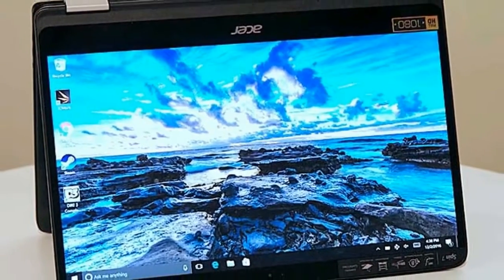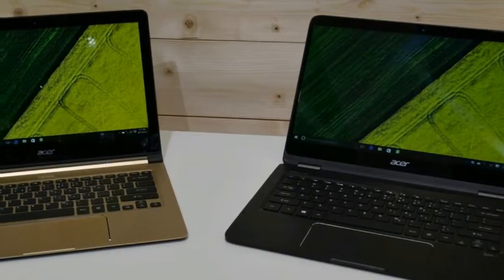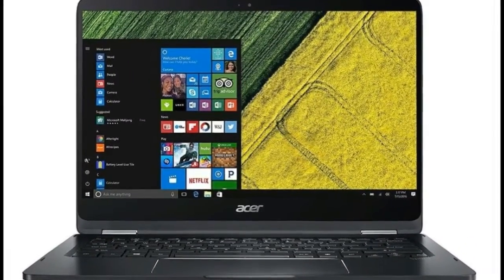Acer includes only a few pieces of software with the Spin 7. I appreciated Acer Quick Access, which makes it easy to turn on the blue light shield feature, which helps to reduce eye strain.